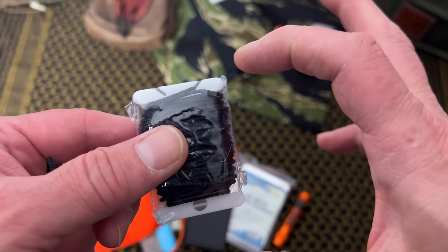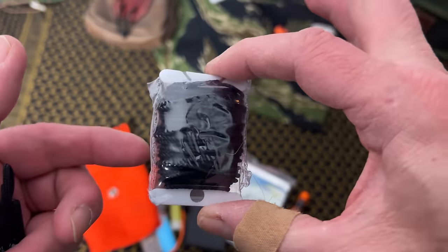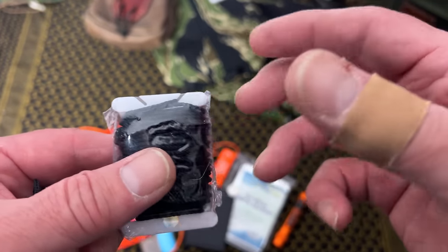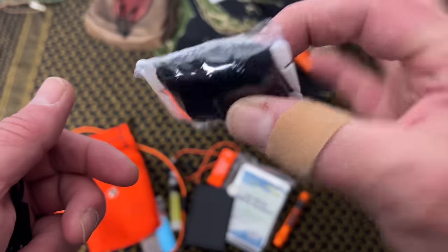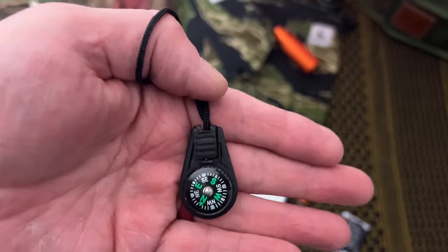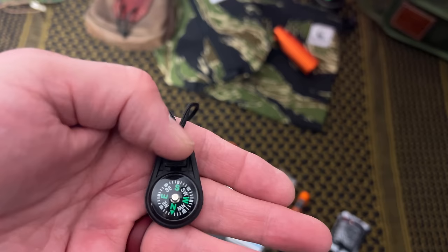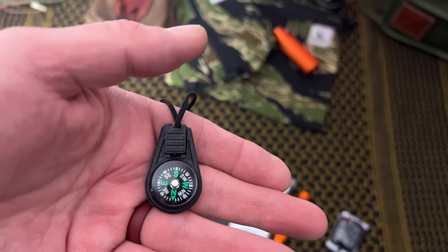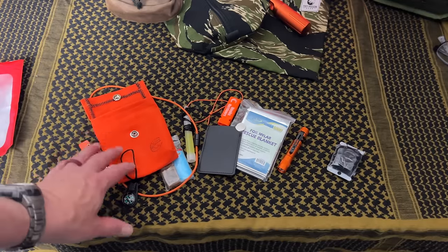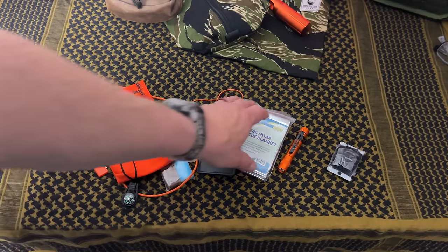Then we have some micro bank cord on a spool. What I think is fantastic is that he's actually heat-shrunk the packaging so it keeps it all together — you don't have to worry about it coming undone in the neck pouch. When you need it, you just rip into it and you have it. He also includes a couple of zipper pull compasses — you could put one in your kit and another on your jacket.